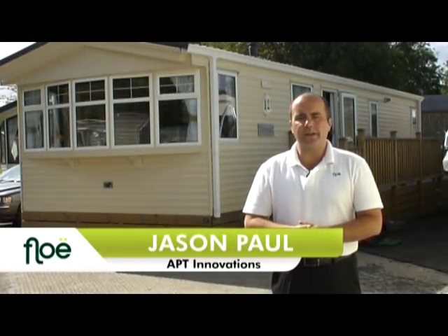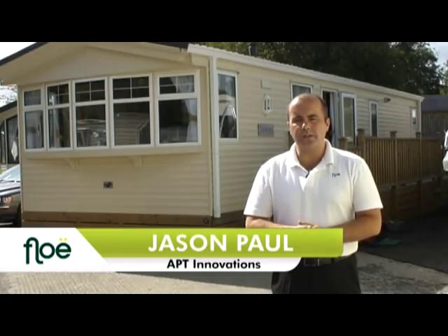Hi and welcome to this demonstration series. My name is Jason Paul, I'm the Managing Director for Apt Innovations and today I'd like to show you how to drain down your own static caravan without the expense of having to pay someone to do it for you. So let's get started.